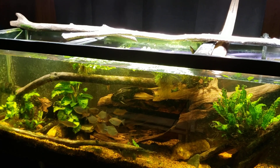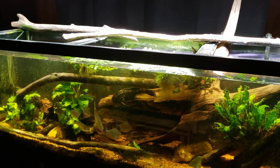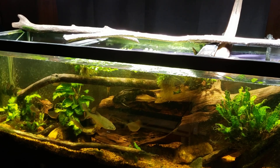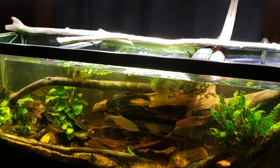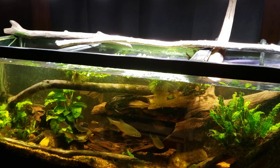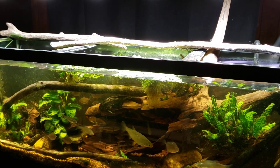Hey everybody. Just got the lights turned on and my big pleco is sitting out on that piece of wood right there in the middle. We don't often get to see him up off the bottom like that, so I thought I would get my camera out and try to get a few moments of video here. I'm gonna quietly ease my way up to the tank.